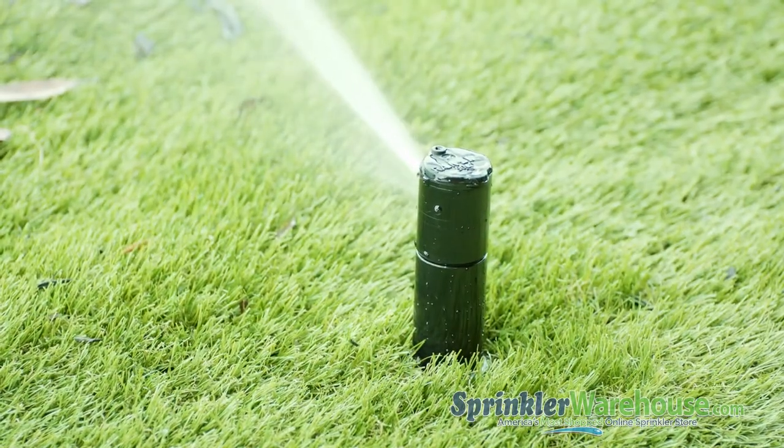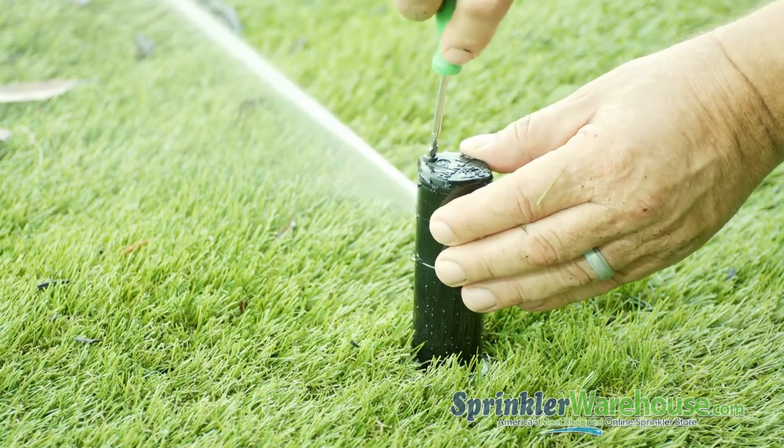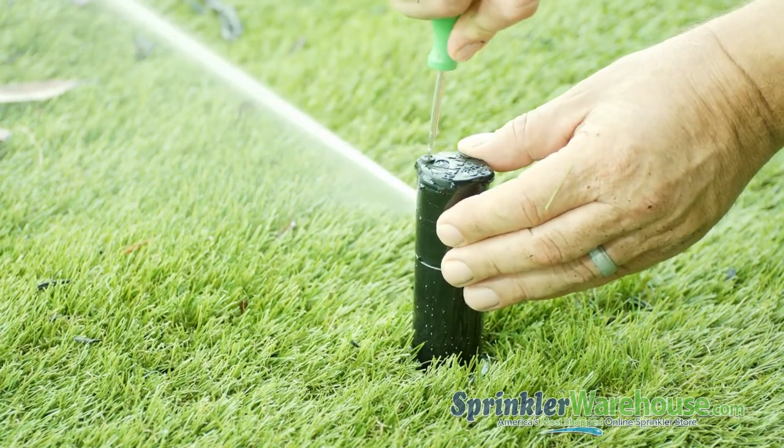Turn on the water to your system and use the radius adjustment screw to set the watering distance. You want the water from this head to reach the next head over.